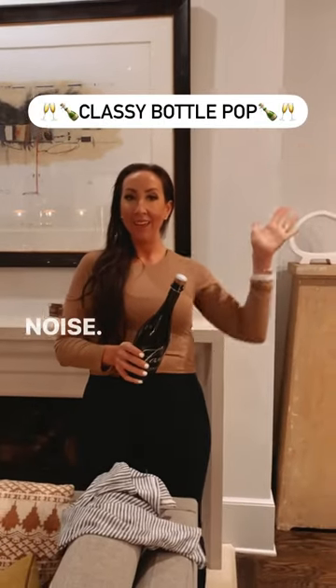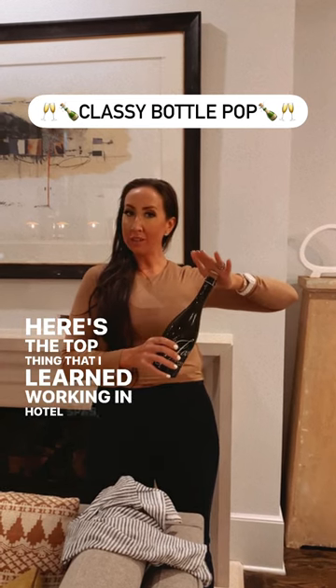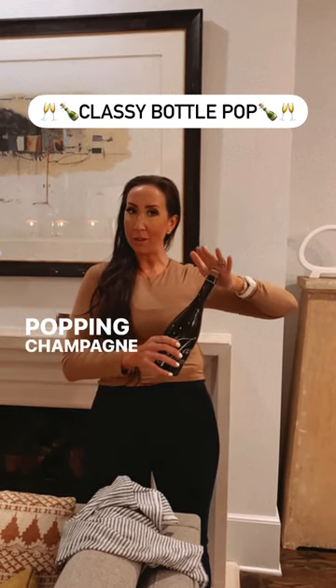Ready? Yes. Here's the top thing that I learned working in hotel spas: popping champagne all day.